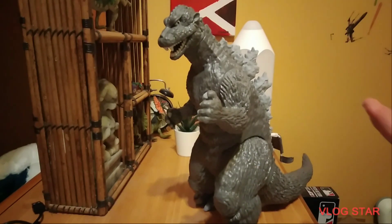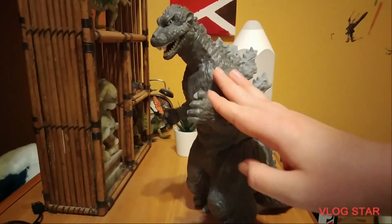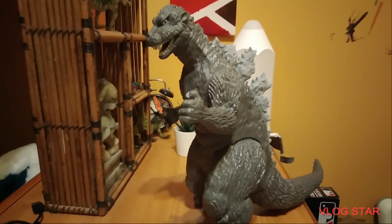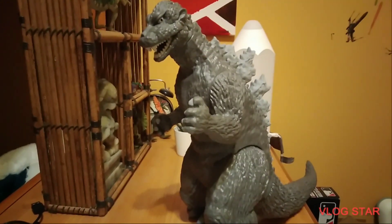Now, on to the color scheme of this figure. As you can see, it's got a few basic colors on here. It's got a gray, a lighter gray, a white and a black for the eye, and a white for the teeth. That's about it for this figure. And for a Godzilla figure, it's not that bad — it's kind of what you would expect from Godzilla, just the standard gray coloring on him, like the teeth.